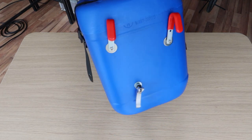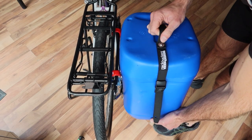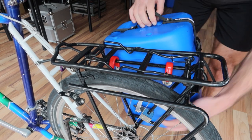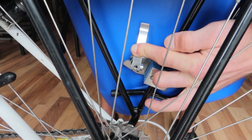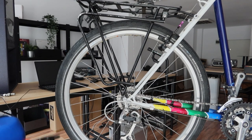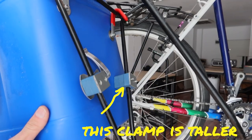We are done. The pannier is in its final shape and ready to take a beating. I'll leave a few extra shots from different angles to give a better idea of how it looks and how it works. On the rack that I am using there is a tube that goes around on the outer side. If your rack doesn't have that and comes with only these tubes, it is recommended to mount another clamp to give even support for your pannier.